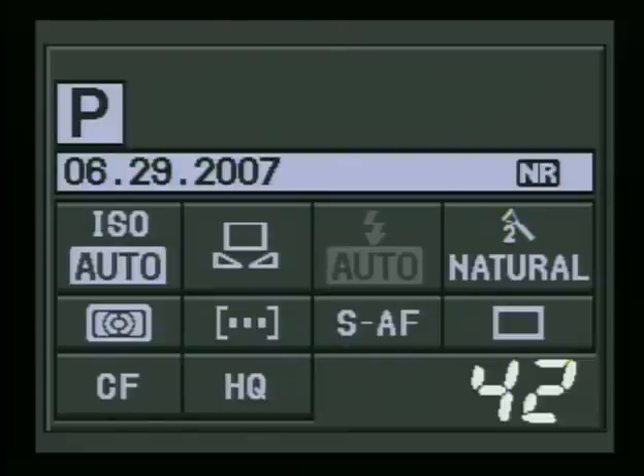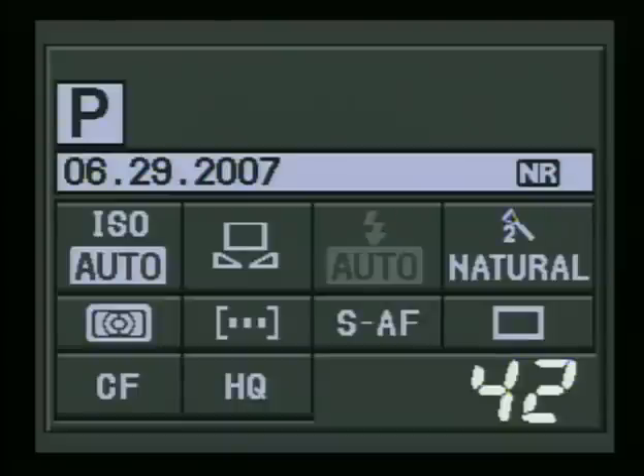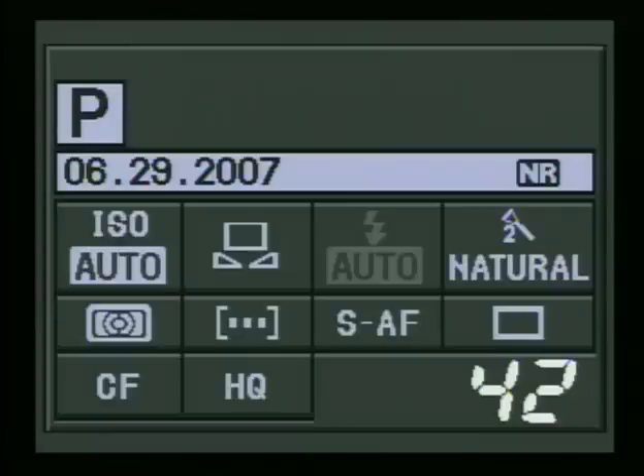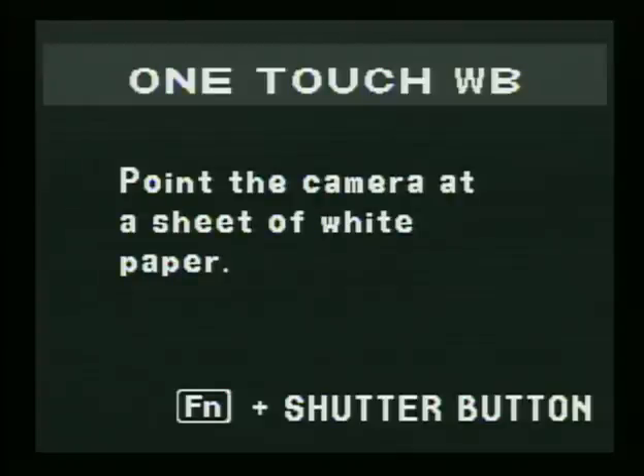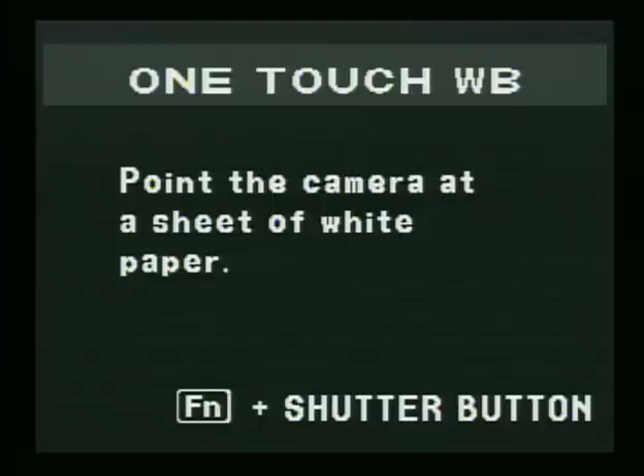What you do is simply take a white piece of paper with you at all times. Set it up for your custom white balance situation. Then you'll need to preset your function button — I'm going to show you how to do that for one-touch white balance. Every camera calls it something different; it's really your custom white balance, and in this camera it's called the one-touch. You have to assign your function button to your custom white balance or one-touch white balance.